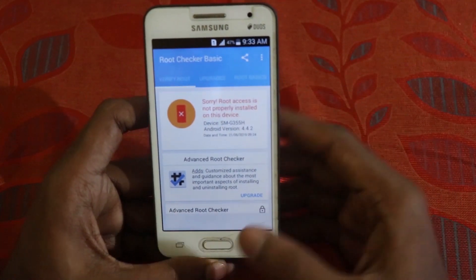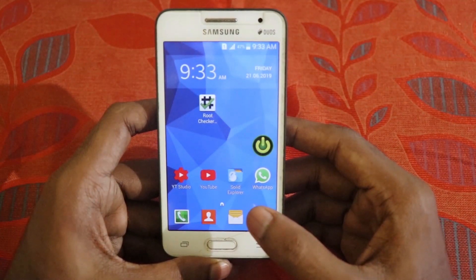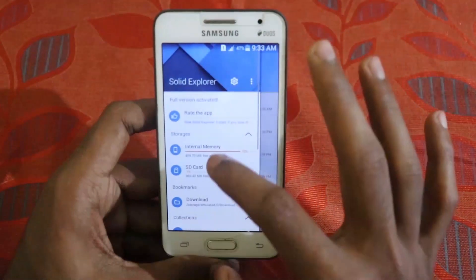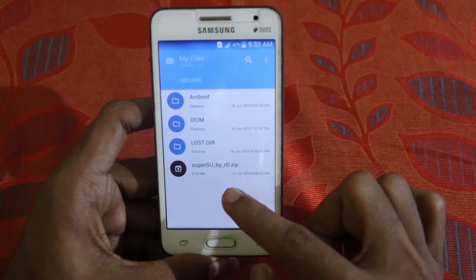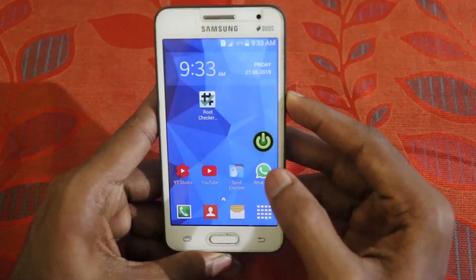To get started, please download the zip file — the link is down in the description. Download it and put it on your SD card. Let me show you the file: if I go to my SD card, you can see the SuperSU-by-RD.zip file. That is the file we need. Now power off your device.